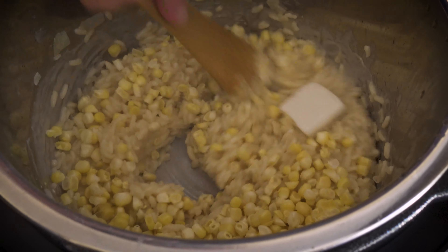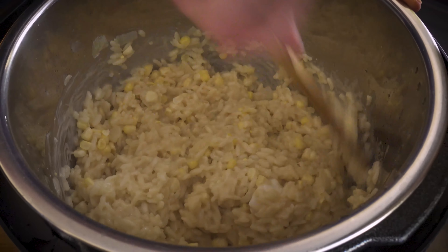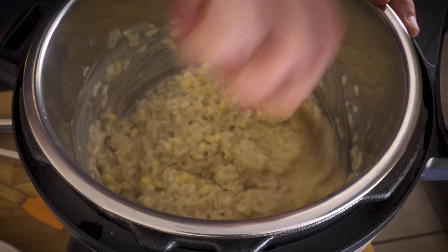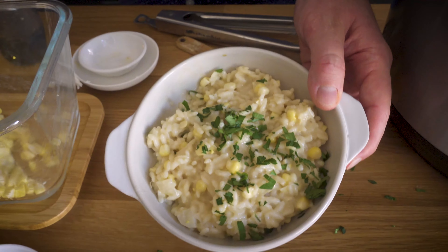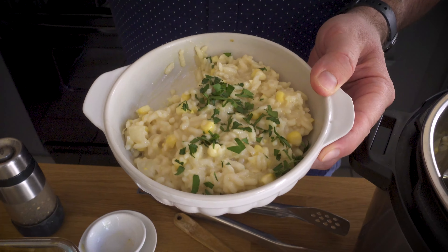Next things I want to add are some lemon juice - that just gives a little bit of brightness - some vegan butter, I'm actually using Miyoko's today, and the last thing is the corn that we've taken off the cob. This is from two cobs and I'm going to use most of it - I want to be able to garnish with some. And now we stir. We have our delicious vegan corn risotto. Normally if I saw it was this thick and I were going to eat it as is, I would add a little bit more broth, but because I'm going to be making my risotto balls with it, this is the perfect consistency.